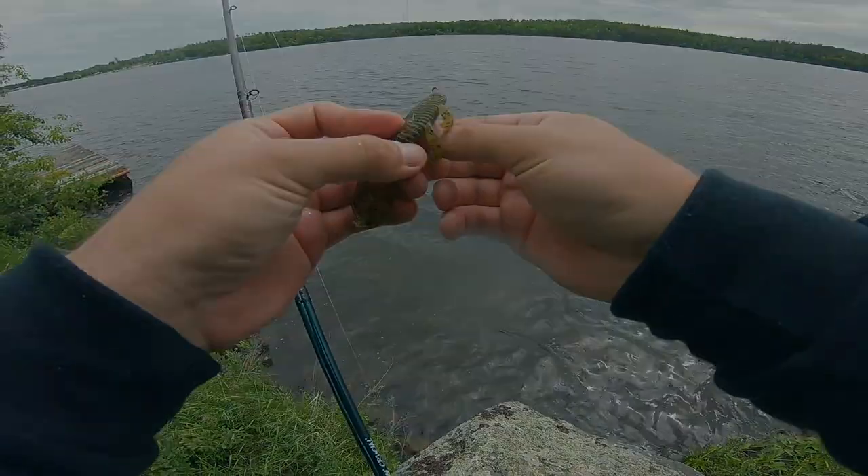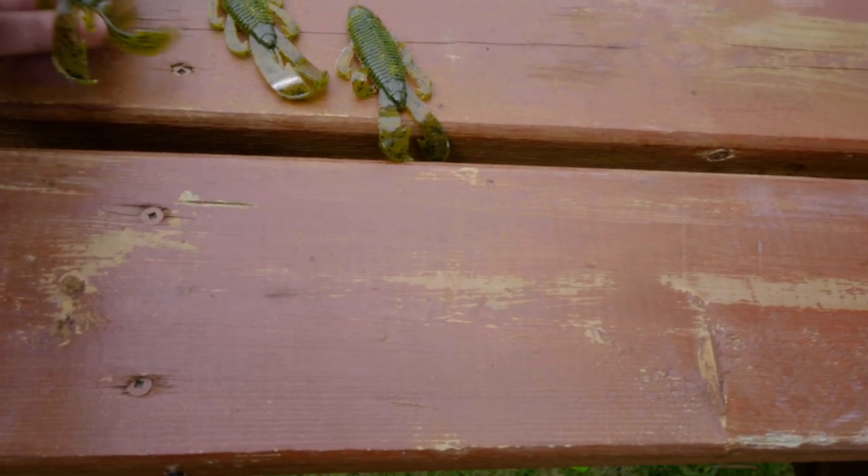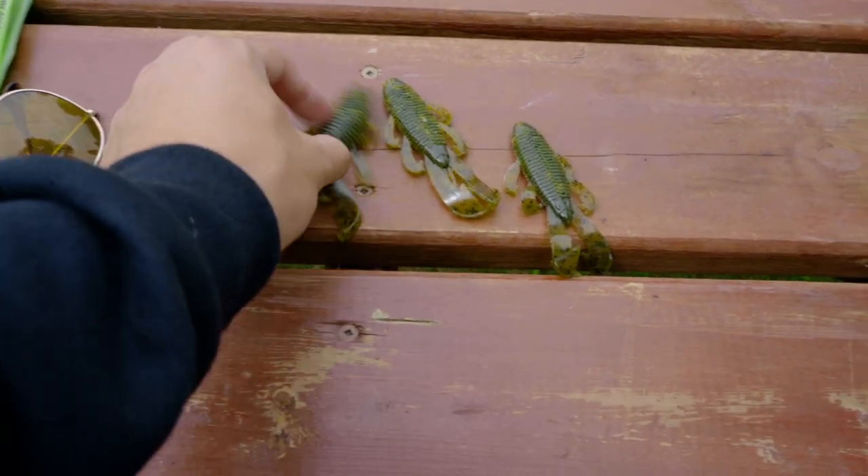I have no clue how many fish I caught, but look — all I went through today as far as baits was three Bandito Bugs: one, two, three. All Green Pumpkin color.